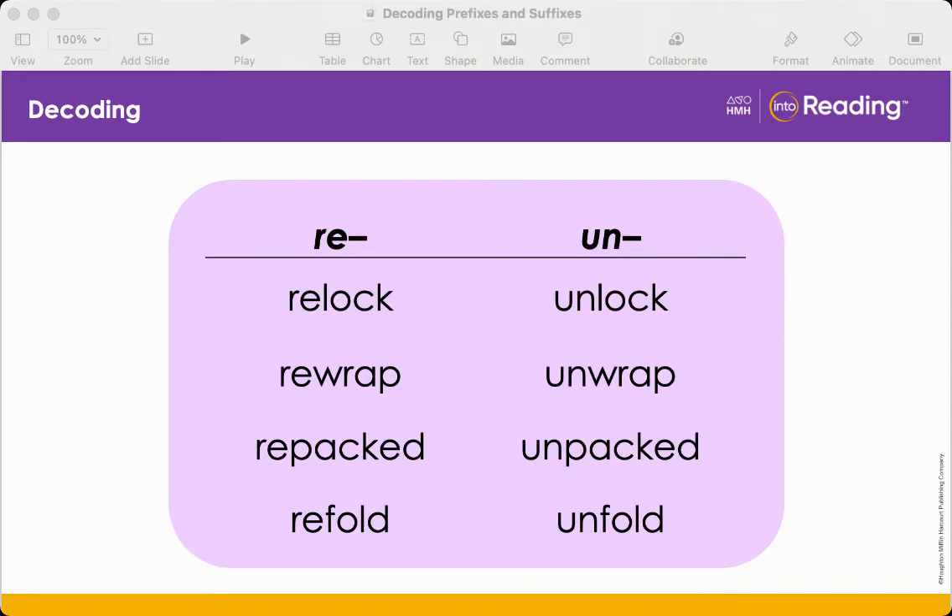Now that we've talked about the meanings of the prefixes re and un, let's look at some examples. I'm going to read out the words in the first column — listen for the prefix re in each of these words: relock, rewrap, repacked, refold. Now it's your turn. Let's read these words together: relock, rewrap, repacked, refold.